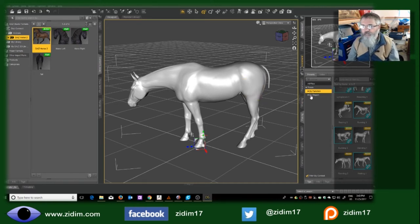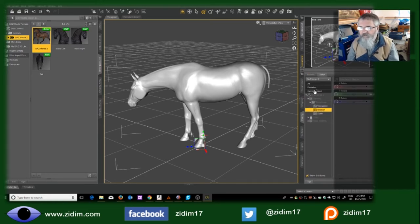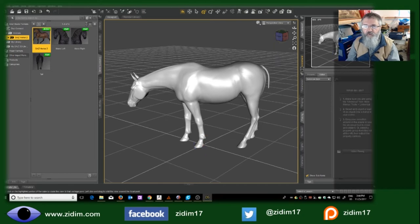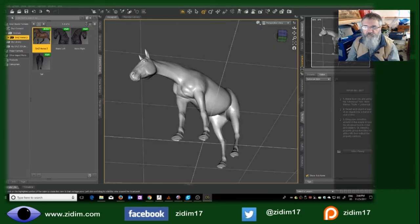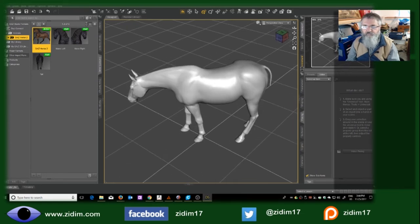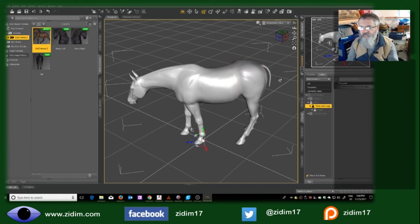Here the horse is looking down, but if I want to tweak it I can go into an editor and start dealing with components of the horse. Is it pregnant? We can change sizes. I've taken care of it — we now have a mare. So I have a slightly pregnant mare. They've taken care of that issue for us.